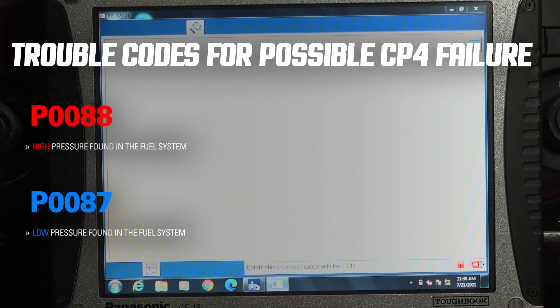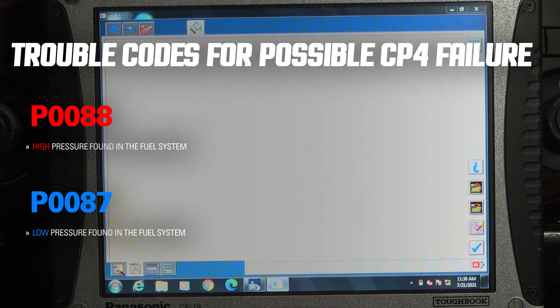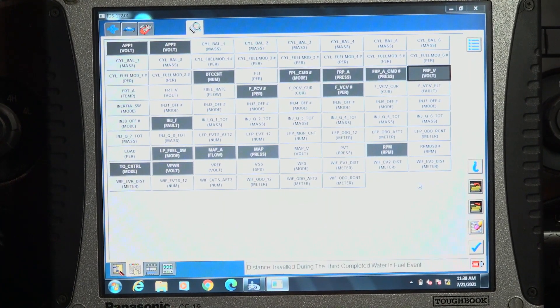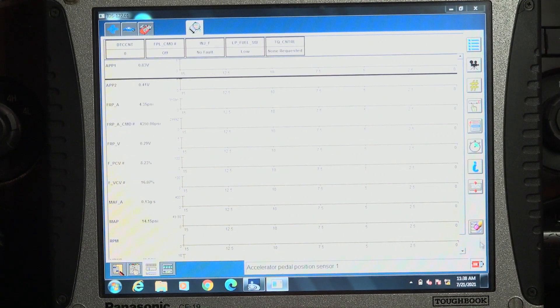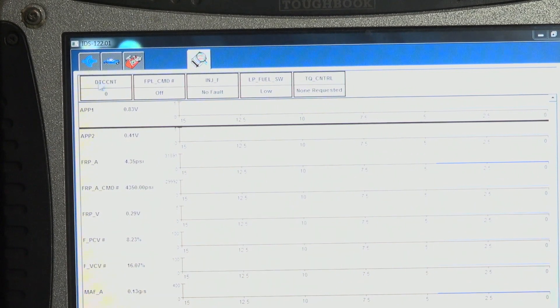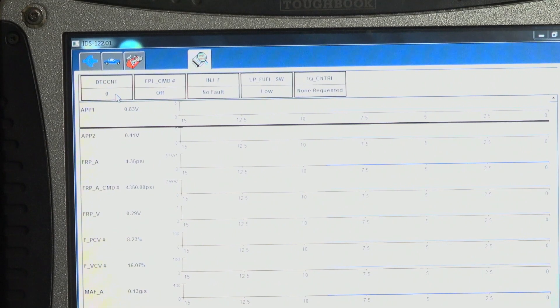Typically a P0088 or P0087 — those are two of the ones that kind of lead you in the right direction. More or less, anything fuel-related is a big clue. This is actually a selection chart — I'm going to pick a couple more here, and those will show us the PIDs on the next page. Right here you can see this is an area to check on codes, which in this case we have nothing, so I'm not going to bother doing the self-test right now.